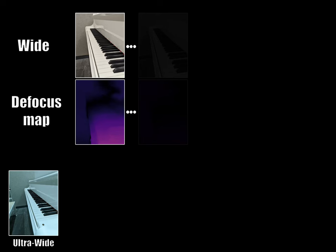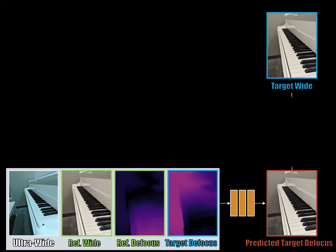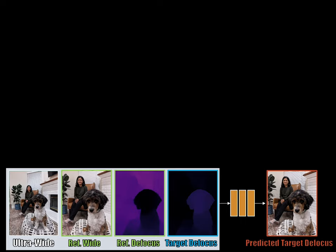How can we train the model for defocus control? Our key idea is to use refocusing as a proxy task. We start by collecting a dataset of images captured at different focal planes. We can then select any pair as a reference and a target, and train the model to predict the refocused image. After training, we can adjust the focal plane and the depth of field by specifying the target defocus map.